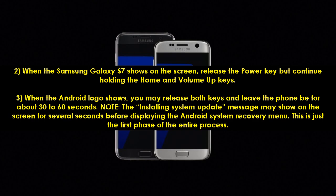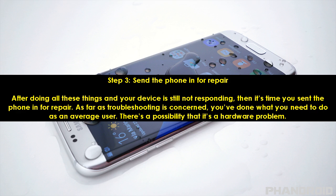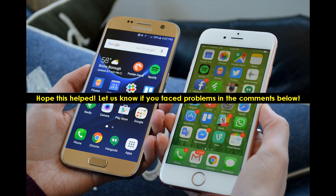Step 3: Send the phone in for repair. After doing all these things and your device is still not responding, then it's time you sent the phone in for repair. As far as troubleshooting is concerned, you've done what you need to do as an average user. There's a possibility that it's a hardware problem. Hope this helped. Let us know if you faced problems in the comments below.